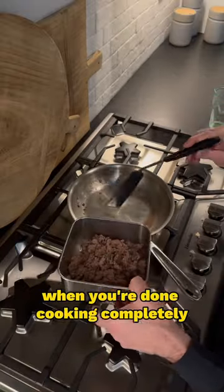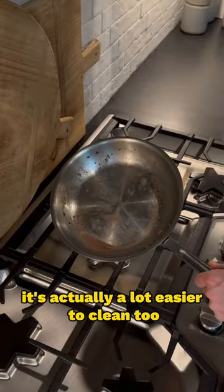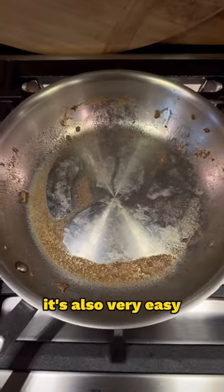The other thing you're going to notice is when you're done cooking completely, it's actually a lot easier to clean too. So not only is this a healthier way of cooking, it's also very easy.